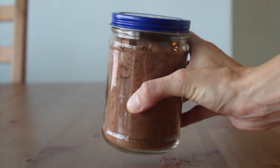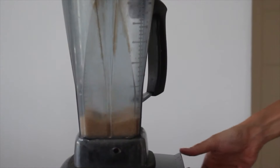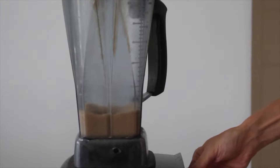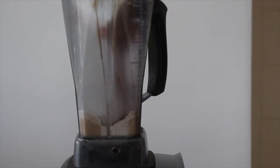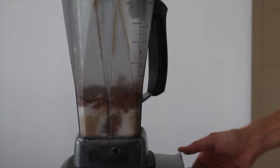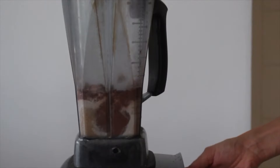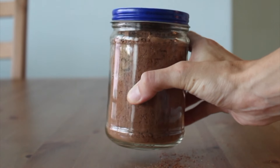For dessert, we're going to make some homemade hot chocolate mix. This is really easy. Just add some cane sugar or turbinado sugar to a high-powered blender or food processor and process it until it's more of a powdered sugar consistency. Then add in some salt and cocoa powder and blend until nicely combined. Store this in a jar and it's really easy to add to some hot milk for hot cocoa throughout the week.